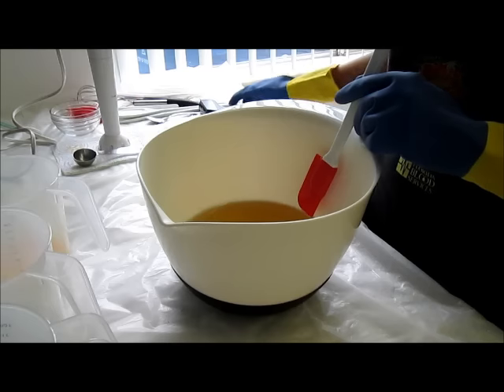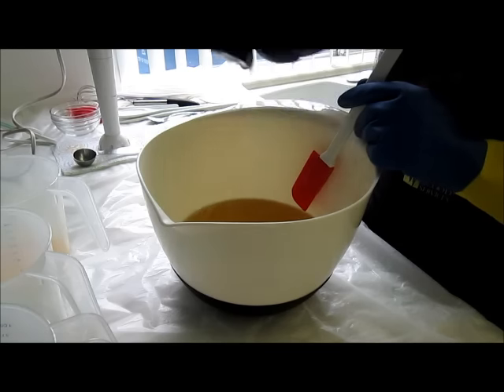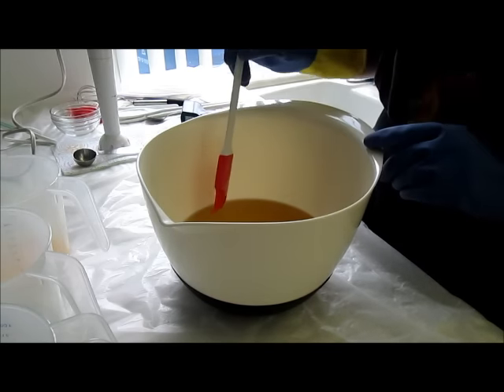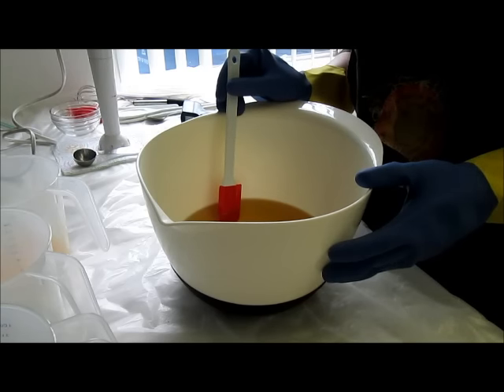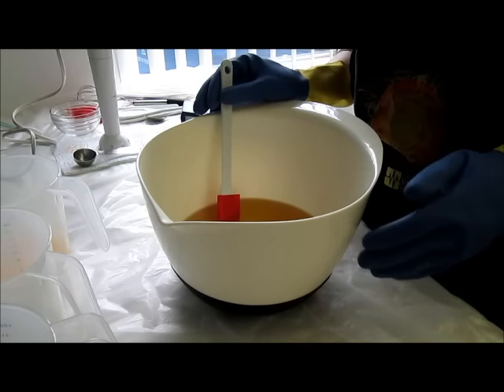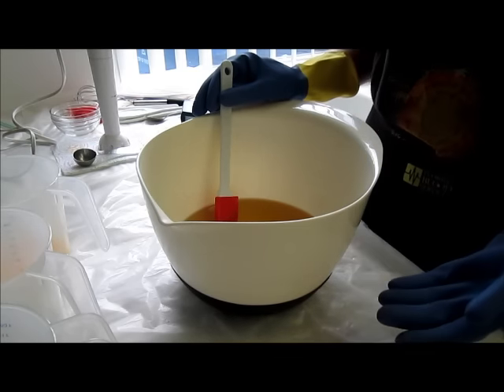I've used this recipe before and it behaved well for me, so I hope it will do well here too, because I need a fairly thin trace. Basically what I'm going to be doing is using a slab mold and doing a faux funnel pour in all four corners, and then spinning the mold to make the spinning swirl.